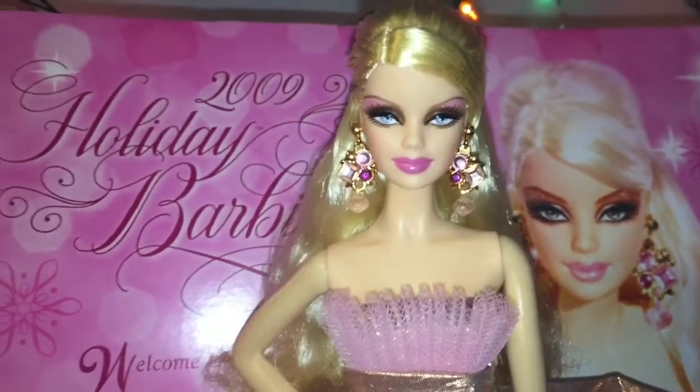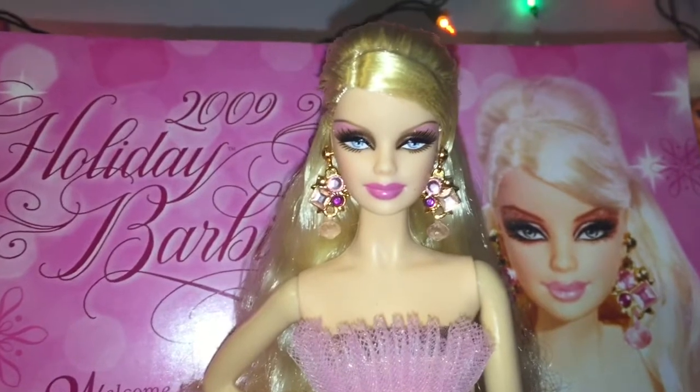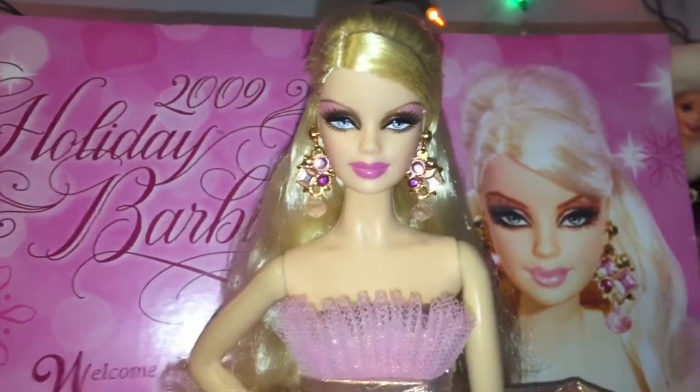Alright everyone, that is my review of the 2009 Holiday Barbie. Tell me what you guys think of her down in the comments, and until next time comment, resubscribe, and see you in the next video. Bye guys!